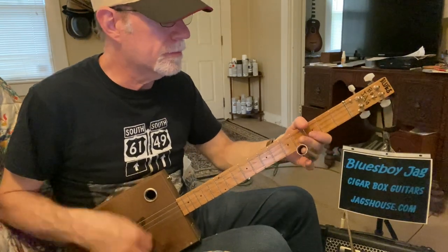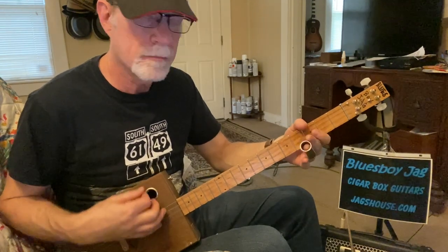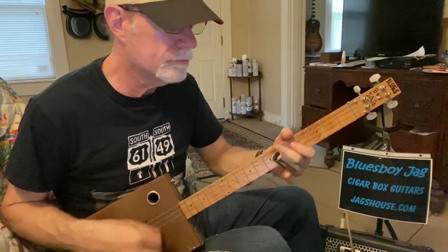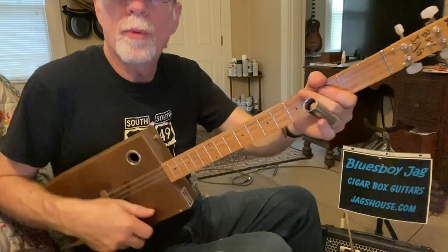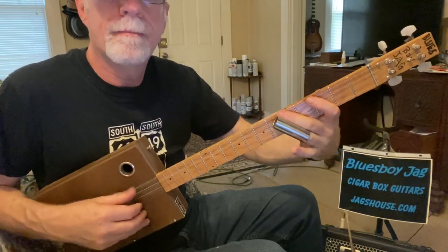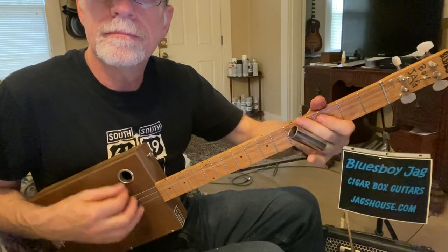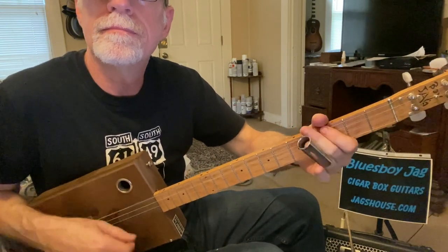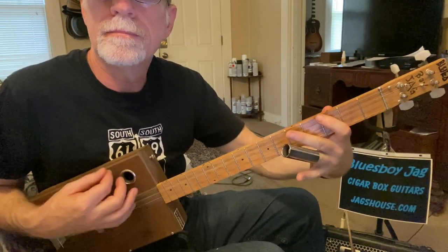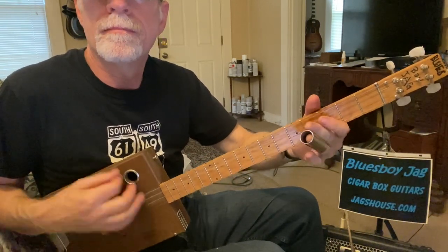Alright, so this is the main part of the whole song. What you're doing is: open chord, first finger on strings 2 and 3, and 4th string 5th fret, 3rd fret, zero. Remember to start on the upbeat — really important.